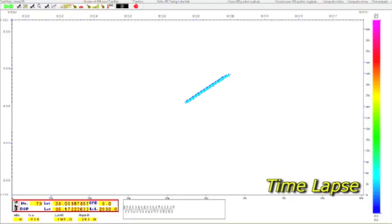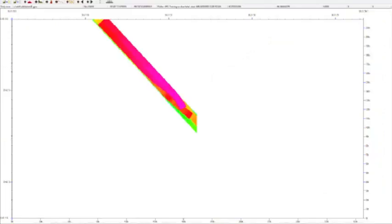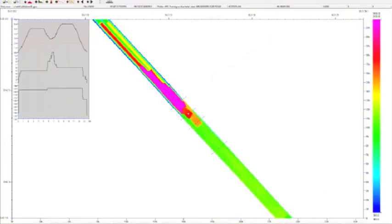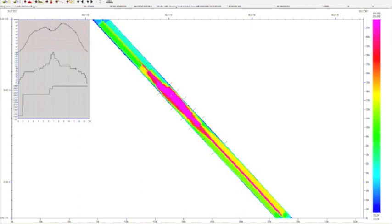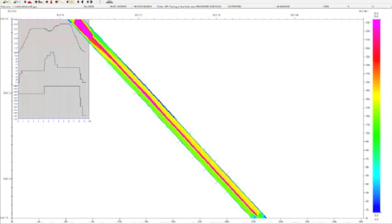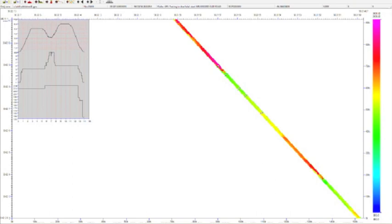Every time he went over an area, it would change a different color. One pass could be blue, the next pass may change to red or yellow and so forth. So he could tell where he was deficient in his rolling pattern and where he might have gone too much. The temperature sensors also allowed him to know when to start and when to back off. If he got into a spot that was a little hot, the sensors would detect that and he would be able to stop and back up without tearing the mat.